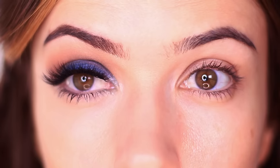Even if you're not sure if you like blue or any particular color, give it a try because you never know.